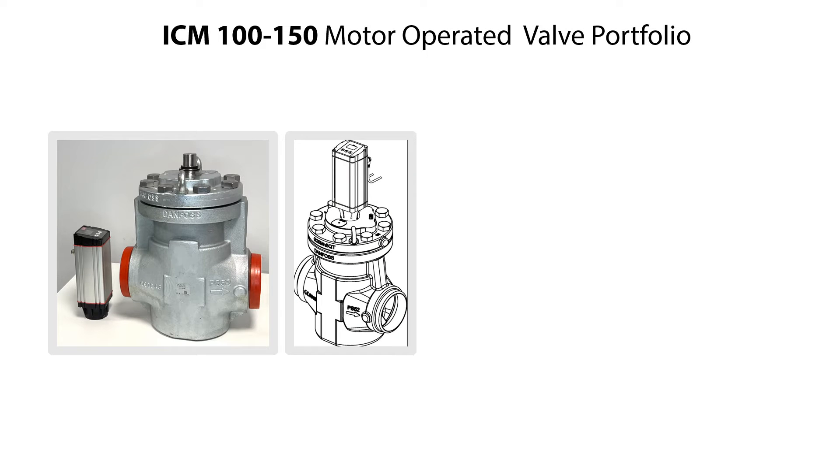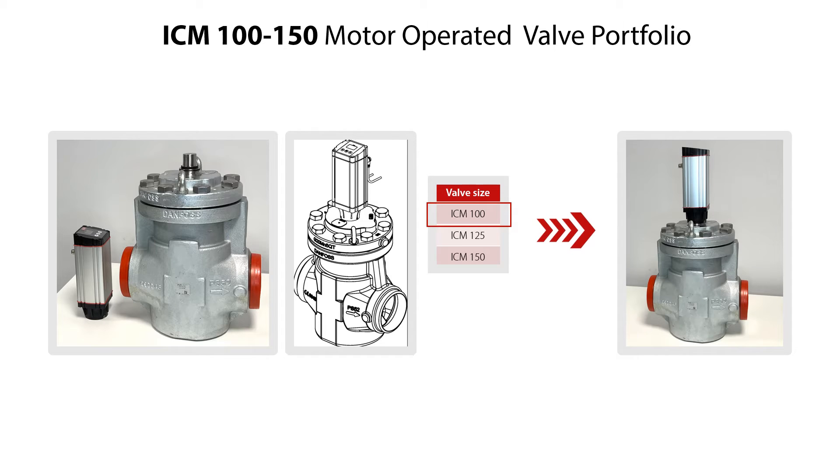The complete ICM 100-150 motor operated valves consist of a valve body with function module and ICAT actuator as seen here. This valve range includes valve sizes 100, 125, and 150, and the valves come with various types of connections. In this video we demonstrate the service of the ICM 100 valve, but the service procedure is the same for all valve sizes and variants. The service of the valve is done with the valve located on a table, but the procedures of valve disassembly, parts replacement, and reassembly are the same for a valve located in a refrigeration system.